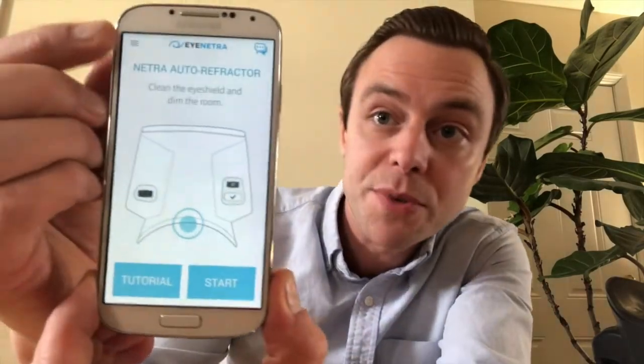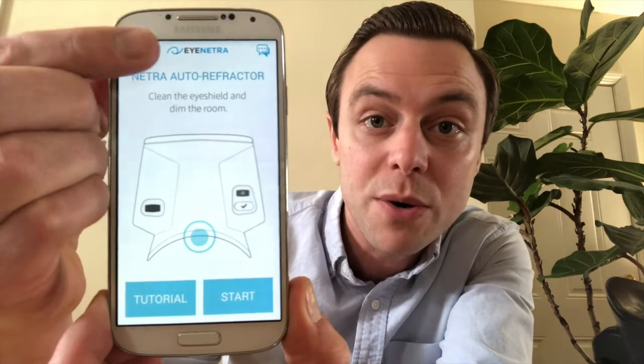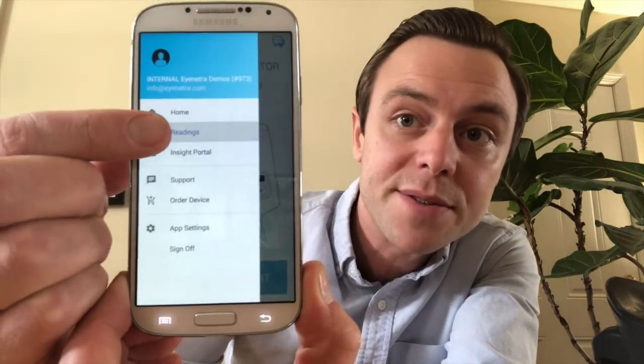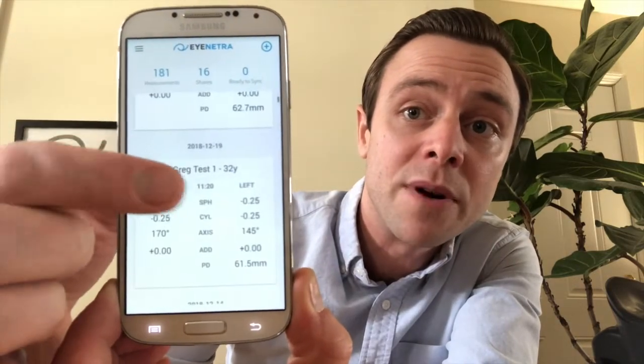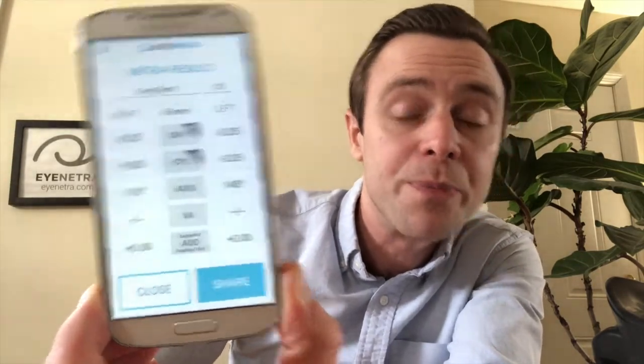In addition to the results being stored on the phone, they will also be stored on our Insight portal, which can be found at insight.inetra.com. You can log in with the same credentials used to log into your iNetra smartphone. To access the readings right here on the phone, just use the drop-down menu in the upper left-hand corner, select readings, and all of your readings will be displayed. You can tap on any one of them to go back and view. For more information about the results screen and how to change the powers, please check out the video on the results screen.